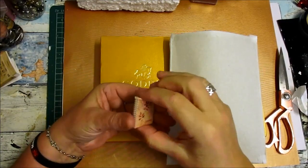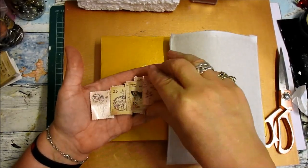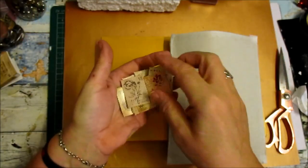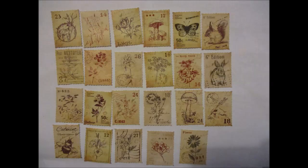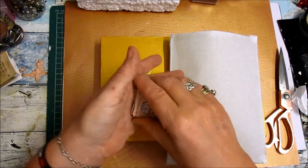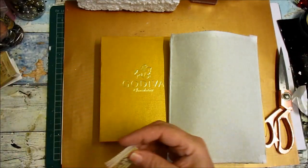Hi everyone! Right now I've got some little cards here — they're for scrapbooking and they're on the shop, or they will be by the time you see this video. They'll be on the shop ready for you, nice little packs. I'm trying to get more and more in for the scrapbookers, on request of course.